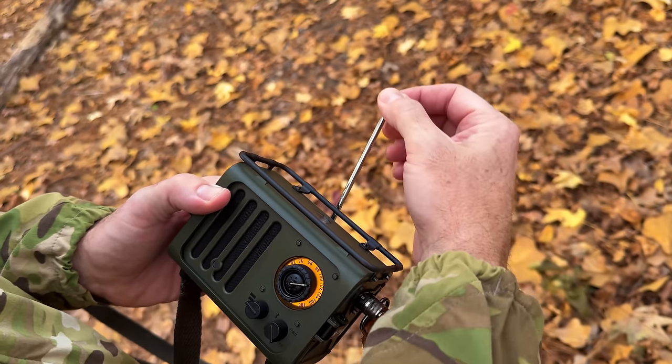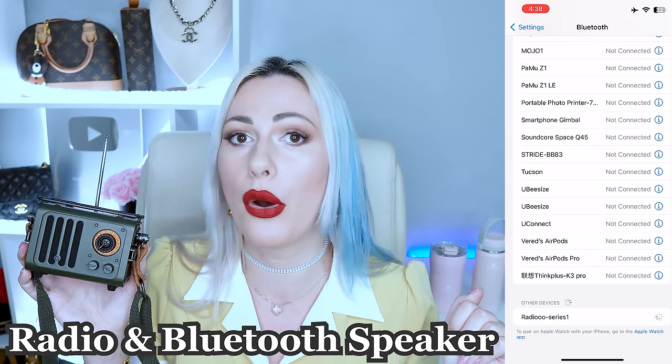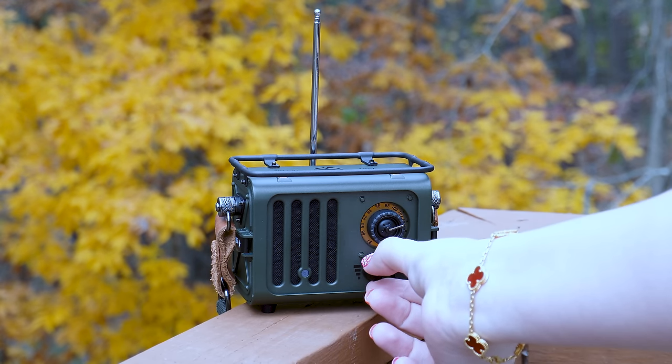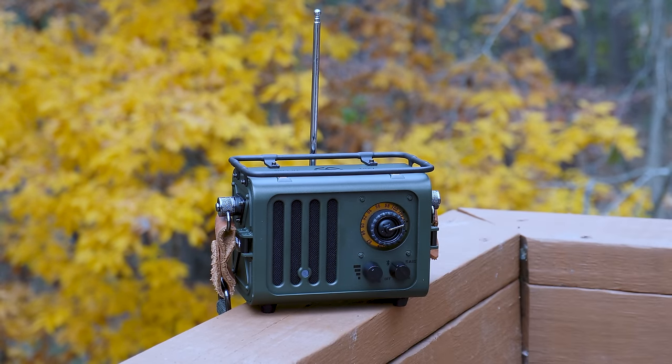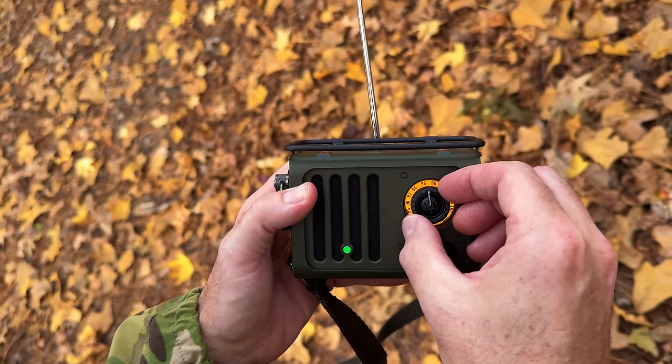My husband is active duty military for 25 years already, and when he saw this one he got so very excited. This one has so many different features. First of all, it can be used as a Bluetooth speaker, which you can connect with any of your phones or digital devices to play music. The sound quality is absolutely gorgeous, like absolutely amazing.